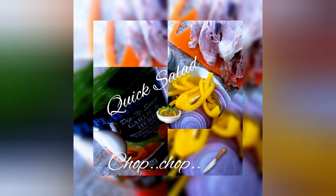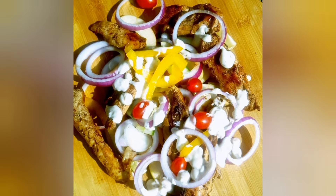Welcome to Mafunani's Cooking, where we learn to cook, cook to learn and love to eat. Sus T is so glad to be back with you. Today we are making a quick salad chop chop.